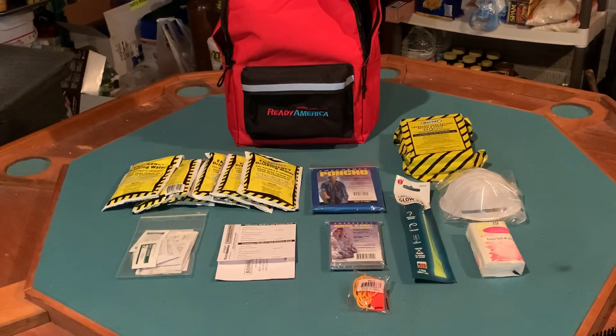One of the good things about this kit is that it hits on a lot of areas, even though I don't believe it really shines in any one area. It covers a lot of ground and could be easily supplemented with your personal preps.